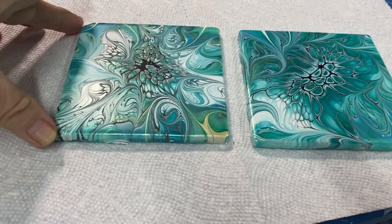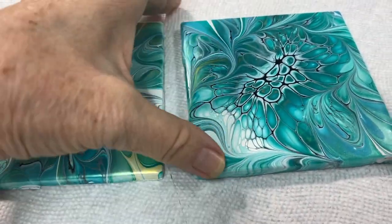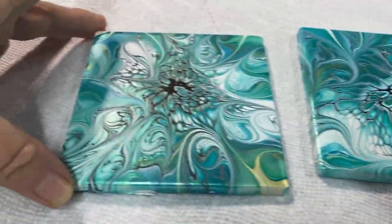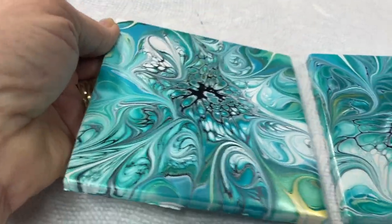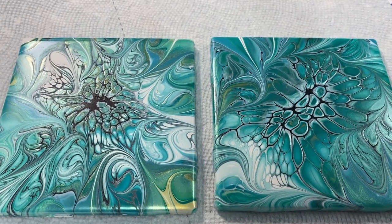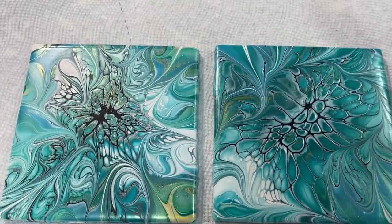Hi everybody. These tiles are very pretty - I just love them. They dried really well and these will make some pretty coasters. Look at that nice shine in there. I can't get enough of blooms, I just love them. They're pretty awesome together. Not as much gold as I wanted to show through, but they still look great. Thanks for watching and have a good day everyone, bye!